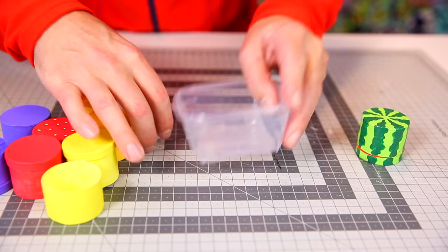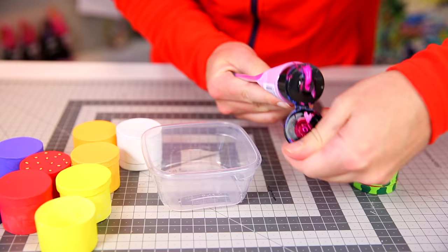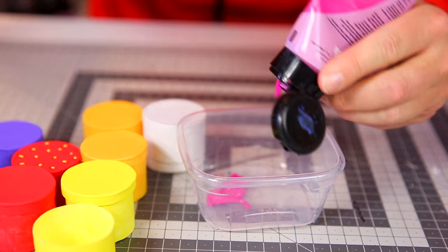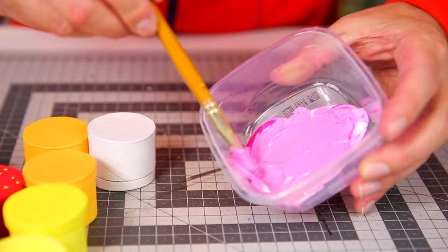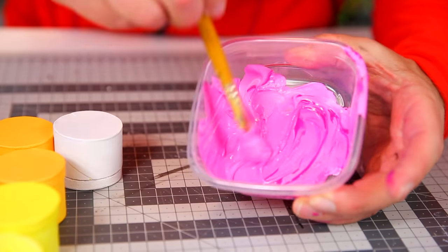First, I'm gonna show you how to mix the bright pink dragon fruit color. I'm using this very bright pink and adding a bit of white, mixing it up. Looks like I put a bit too much white in there, so I'm gonna add more pink. Mixing it together — perfect!